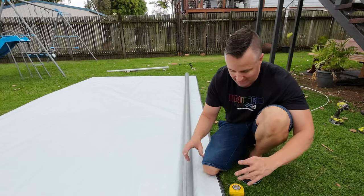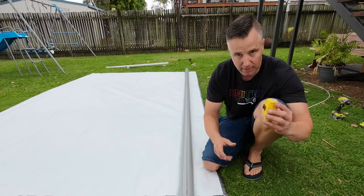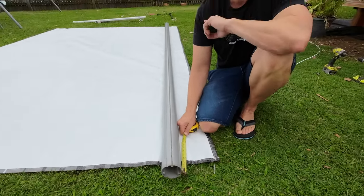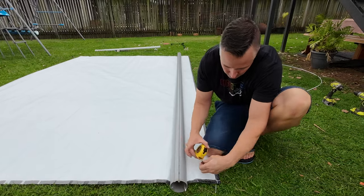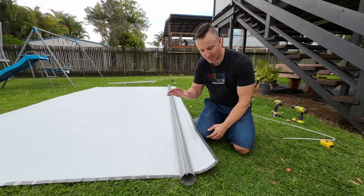With the roller tube slid all the way onto the awning skin, we want to centre the awning skin in the roller tube. Get out the tape measure — this end I've got about 60mm, and at the other end about 50mm, so I just need to slide this tube about 5mm back. Perfect.